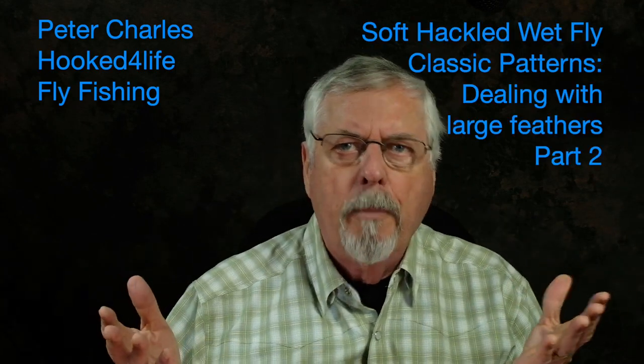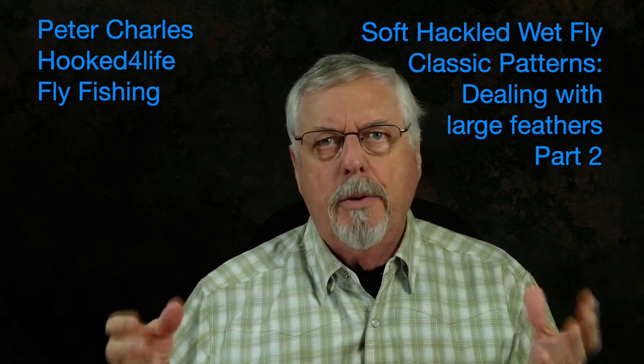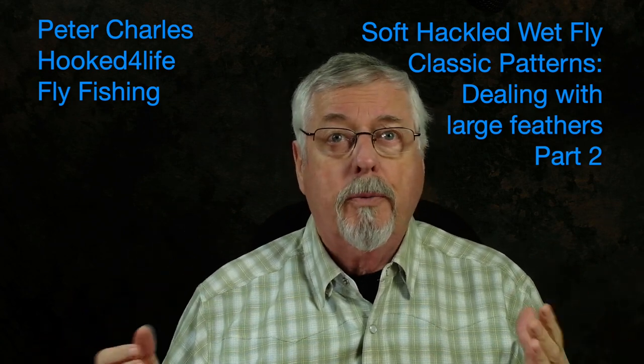Hi, Peter Charles here of Hooked for Life Fly Fishing, and in my last video we talked about how to use feathers that are too large for the size of hook that we're trying to tie our soft hackle wet flies on. So in this particular video, I'm going to show you an alternate method for tying in these feathers and get a different looking result.